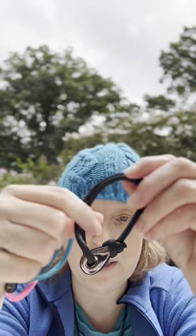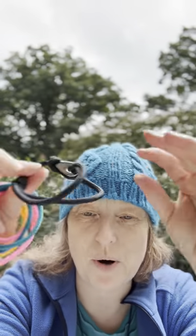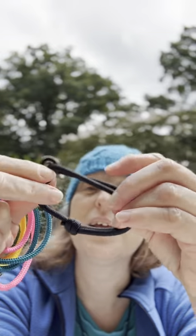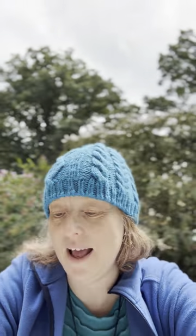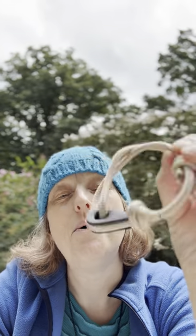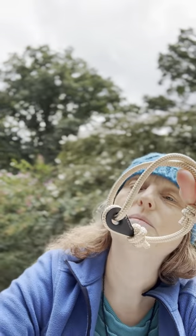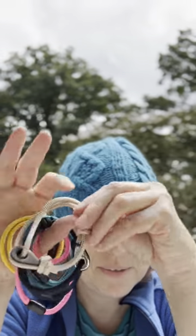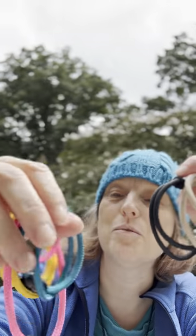A black one that has a different kind of closure — clasp, whatever you want to call it. And I suppose this is tan, what would you say? Or some such. Anyway, a bevy of bracelets, some of which are magnetic.